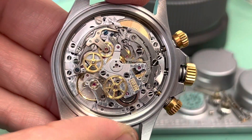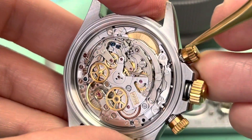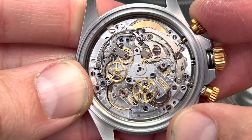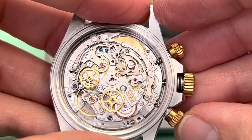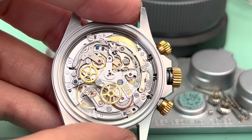Now let's return to zero by pressing the reset button. Once the reset button is pressed, the brake lifts and the hammer drops, returning the seconds runner and minute counter to zero. I thank you all for watching, and remember — time's radical.